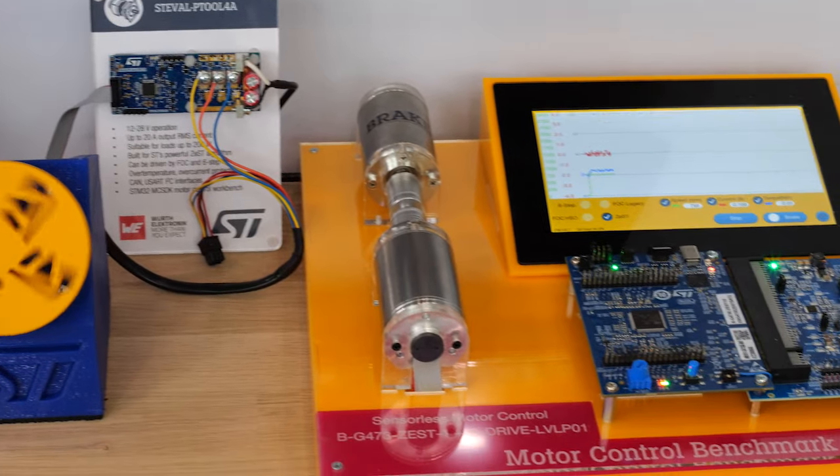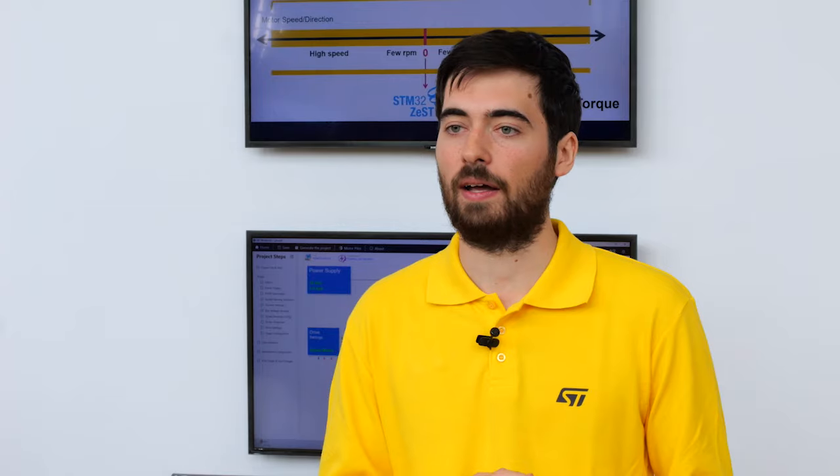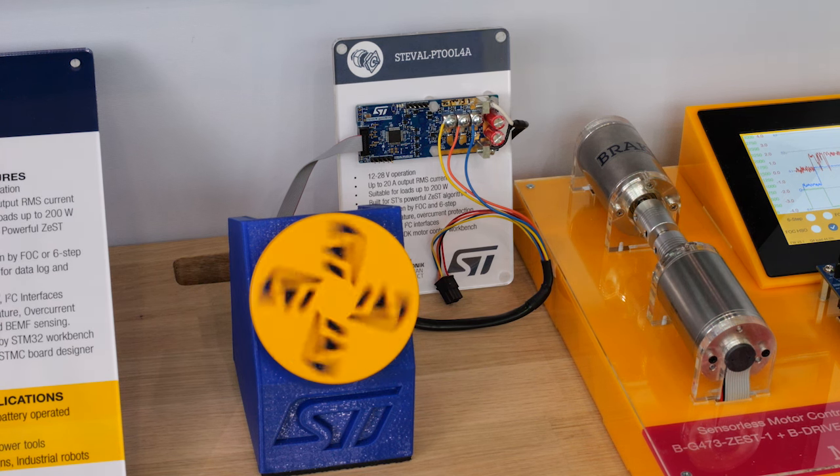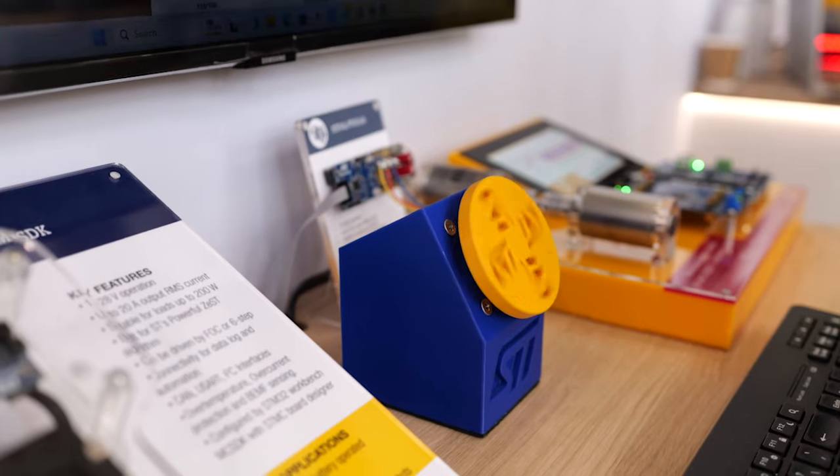Now, let's have a look at the two demonstrations that we have here. Both are showing the control of a motor in different conditions. Here is a low-power brushless DC motor running on HSO, and you can see that the start-up time is really short.